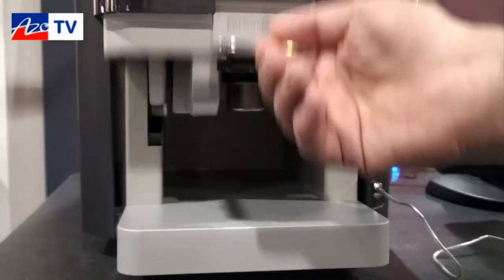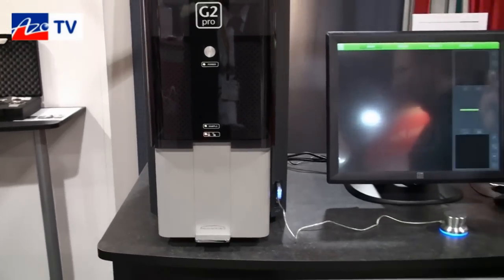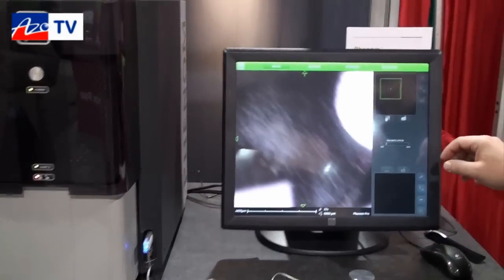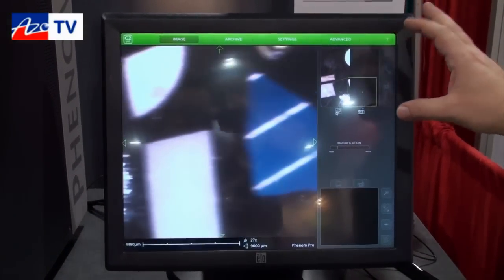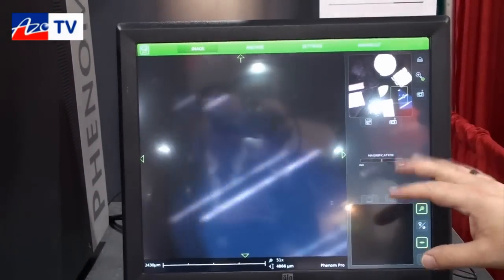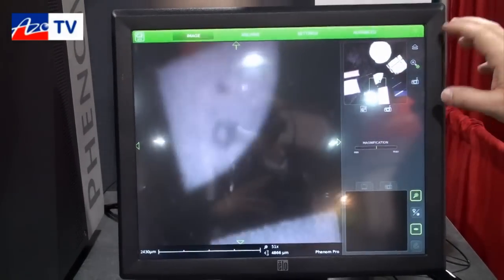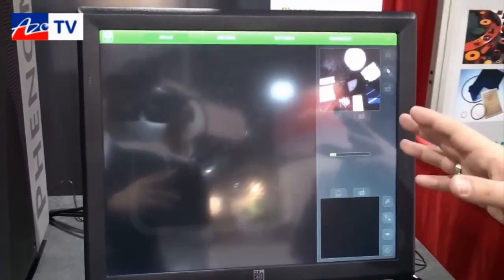You insert the sample, close the door, and within seconds we have the optical navigation image. We tile this together and use it as part of our Never Lost navigation system, which allows you to navigate by touch anywhere on the sample. And in seconds we go from the optical into the SEM.